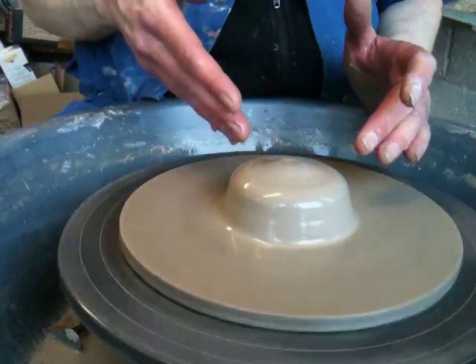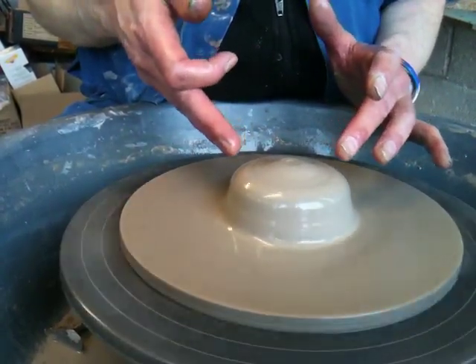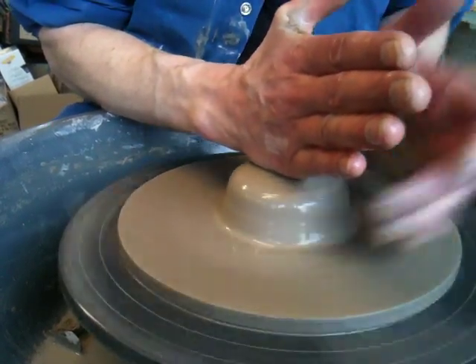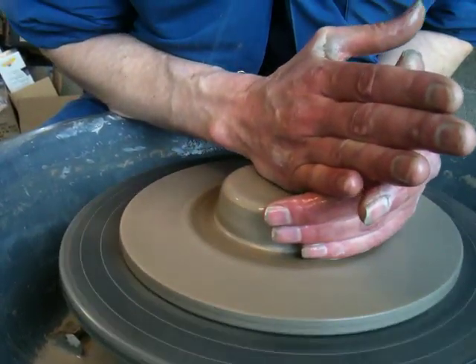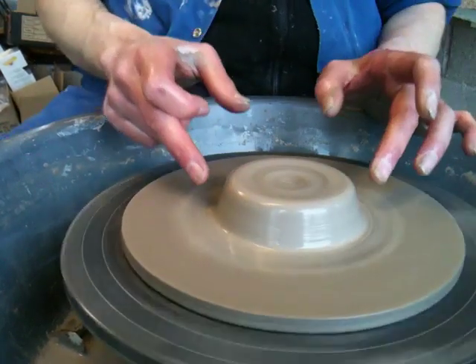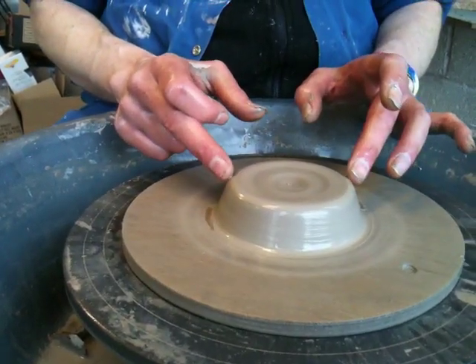Once it's kind of roughly on centre like that, what I like to do is fine-tune it by putting the right hand on top and the left hand there. The ideal shape you want is wider at the bottom than it is on the top.